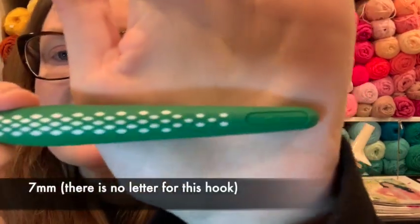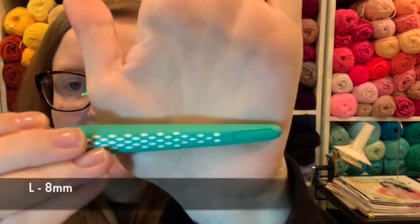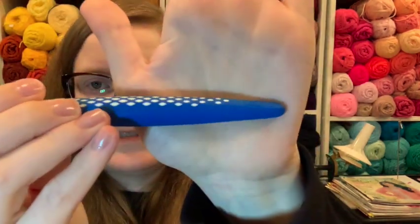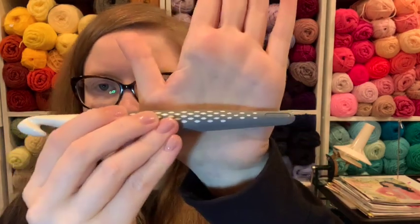Next we have the 7mm, and it actually is labeled as a 7mm — which is confusing when you have the hook labeled just 7, no millimeter. That's why the sizing can get a little confusing. Anyway, this is the 7mm and it really is a 7mm. And next we have L, that's the 8mm. M is 9mm. N is the 10mm — a nice pretty blue color. This is the O, 12mm. And the P — this big boy is the 15mm. Huge.